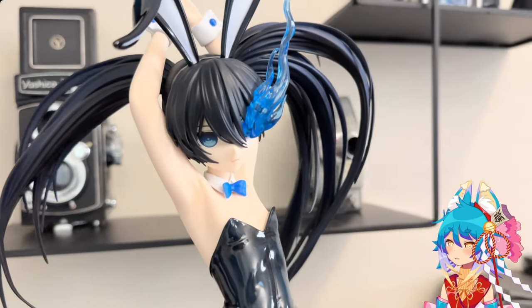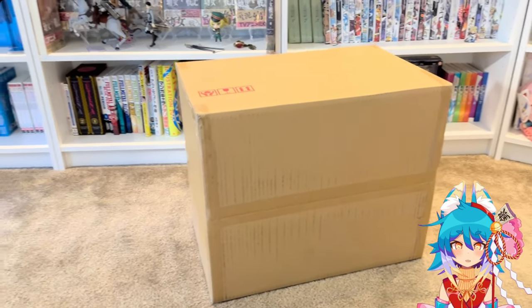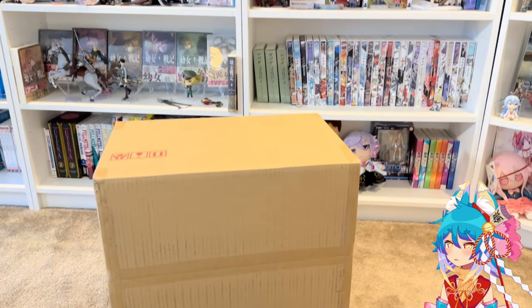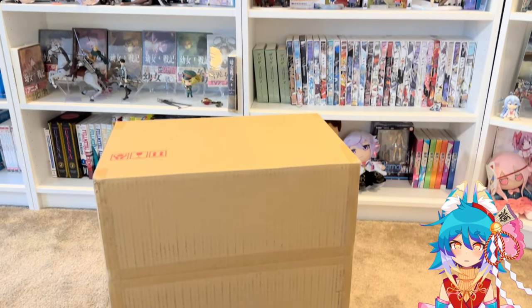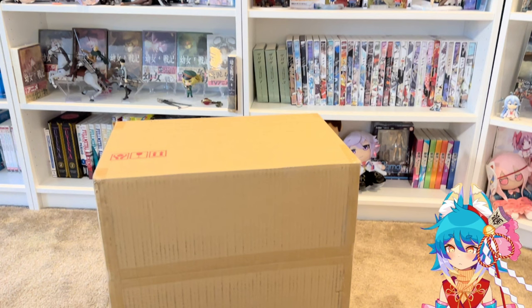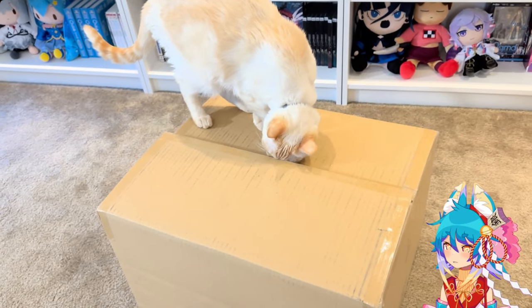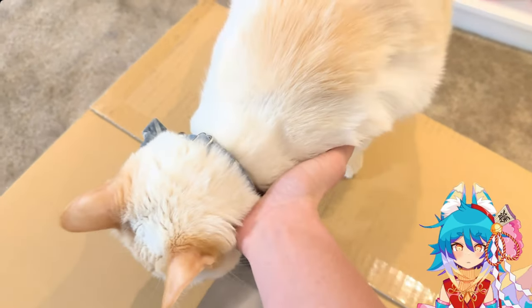I actually haven't been this excited for a figure in such a long time. Here's her box — she shipped in a pretty huge box. I ordered her through the Good Smile Company website. They have a universal $20 shipping rule on their site where anything you order through them is only $20.